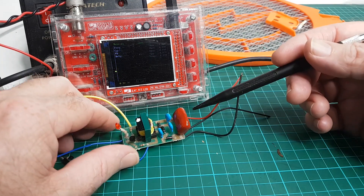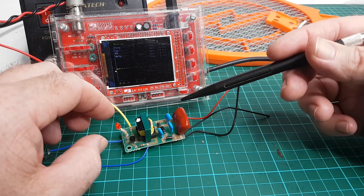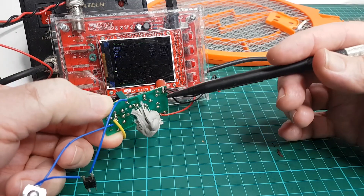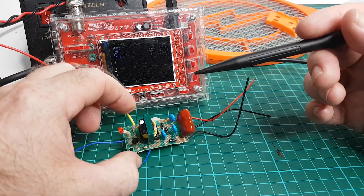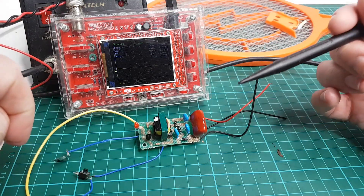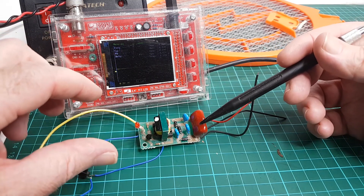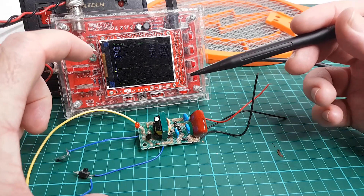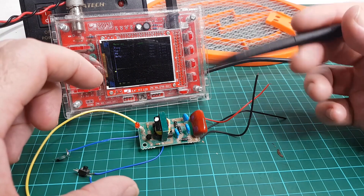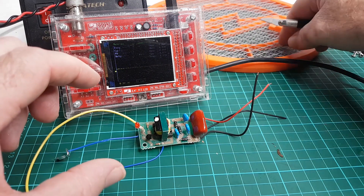I actually gave myself a bit of a zap — I picked the board up when it was charged and touched one of the leads underneath, and got a proper belt off it. That's how I suffer to bring you these videos. I've got plans for this: I want to build a bug zapper with an ultraviolet light that attracts bugs and zaps them between two plates instead of a mesh.